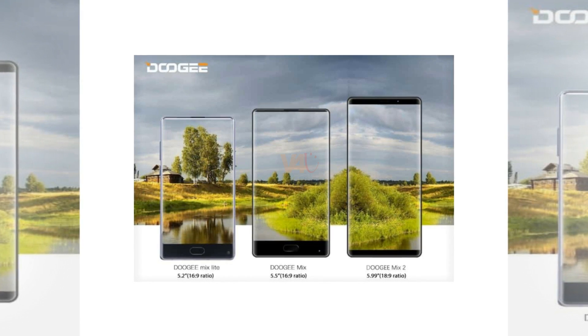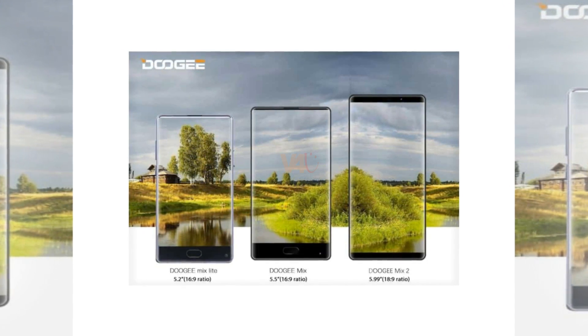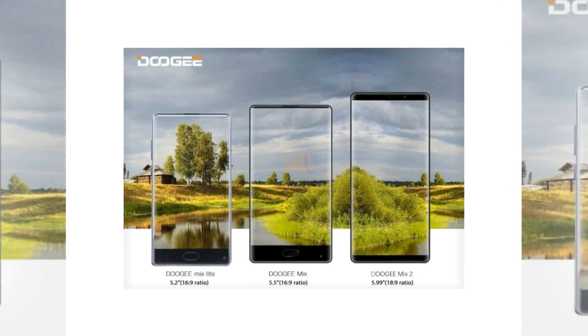The Doogee Mix 2 goes with rounded corners. It is the third product of the Mix Series, following the Doogee Mix and Mix Lite.